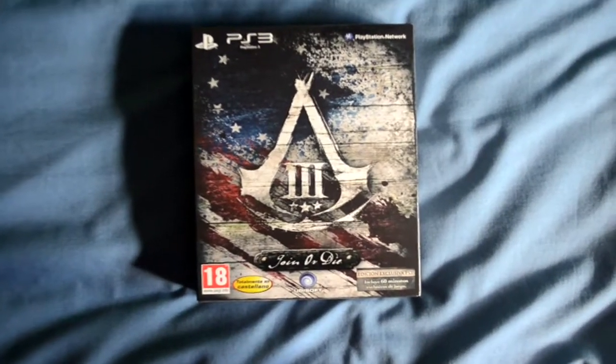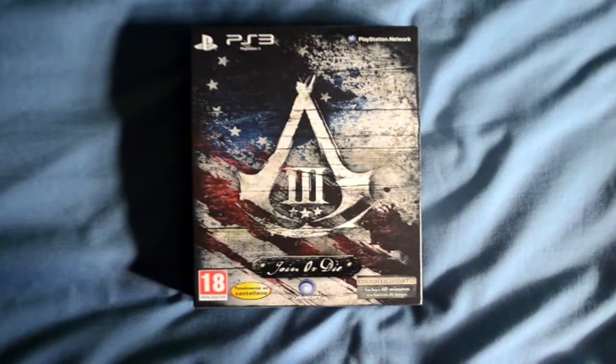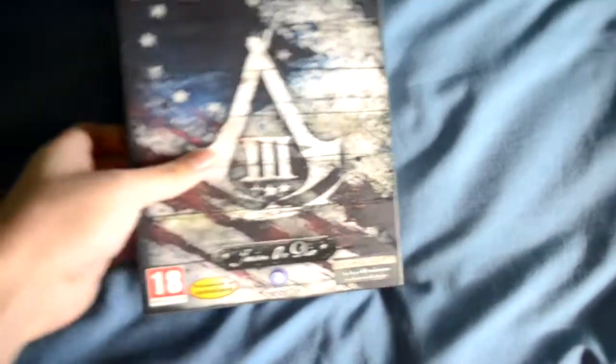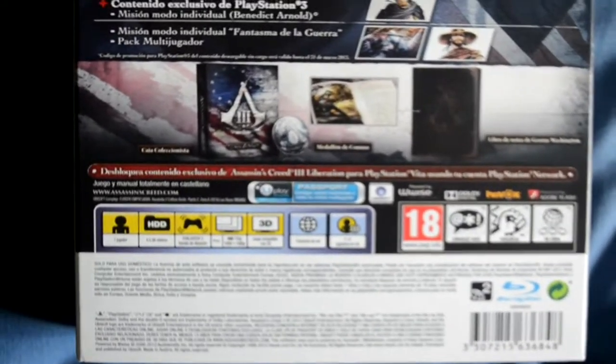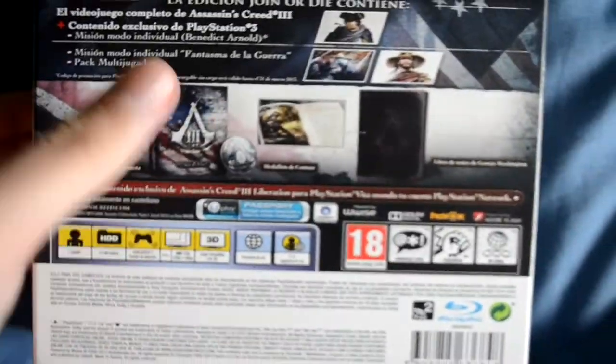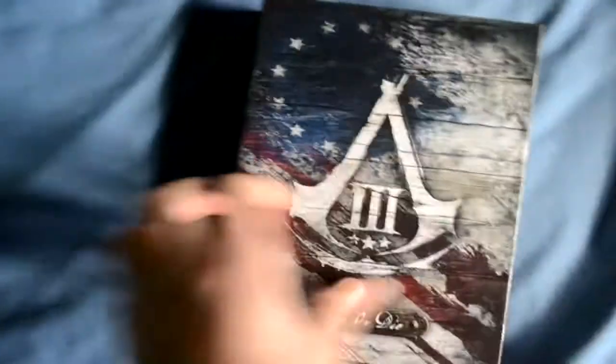Hey, what's up guys! We are 9wz's play. Let's have a look at this 'Join or Die' edition about Assassin's Creed 3. We are going to look at this exclusive content. It's the box, you are right — special box, special designs. This is the content.